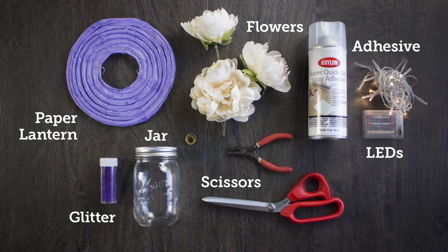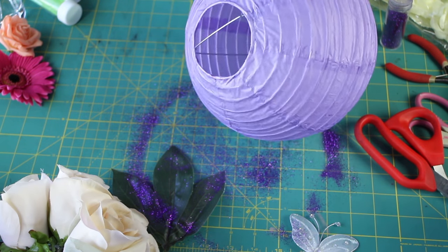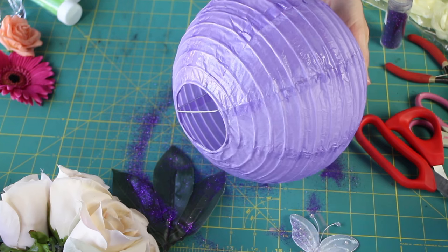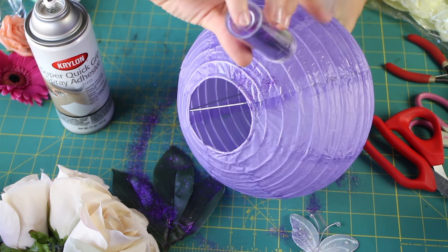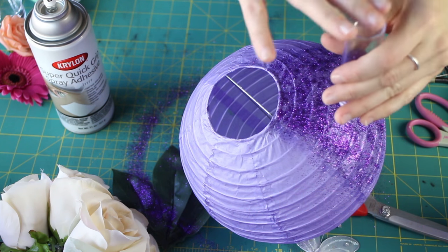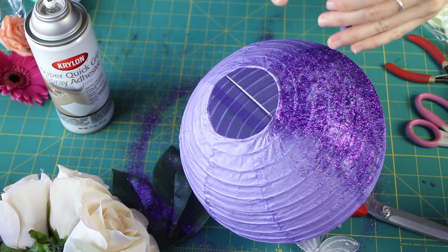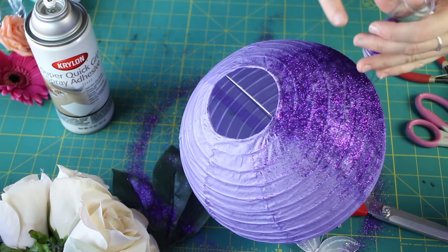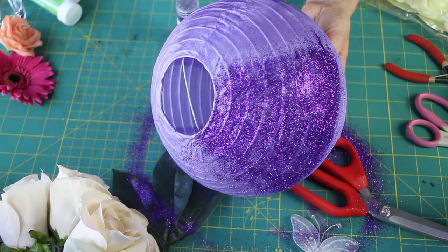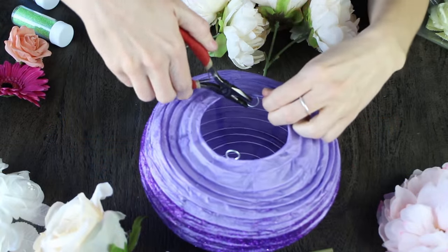For look number three, we're going back to our purple eight inch paper lantern and adding some purple shimmering glitter. This is really fun — you just want to spray all on the bottom half of the paper lantern with that adhesive spray and then go to town with that purple glitter. You're going to go all around and it's going to make an ombre look, which is really cool. It doesn't have to be perfect; you can get a little bit more dense with the glitter on the bottom and then kind of feather it out on top.